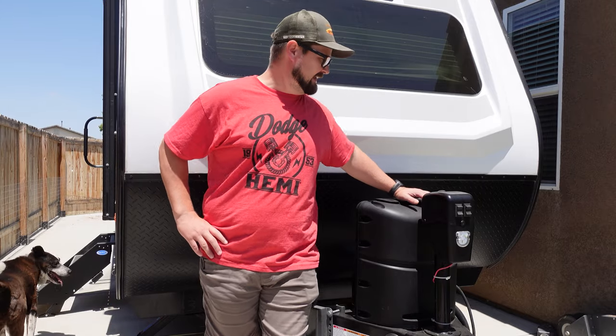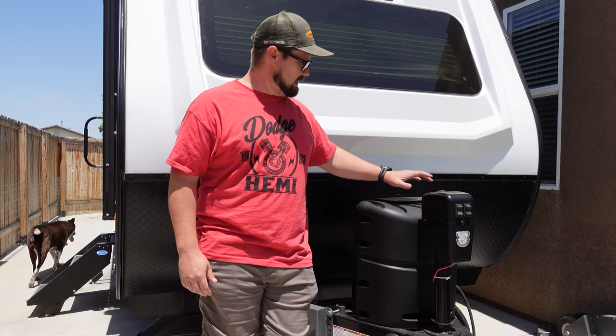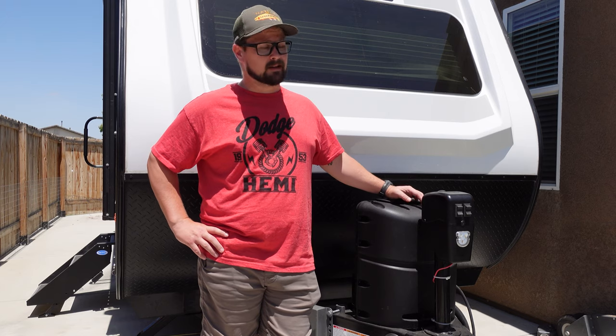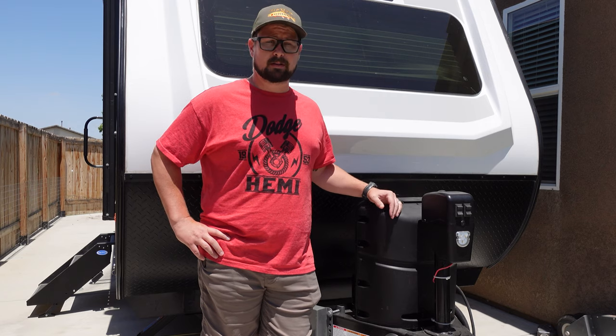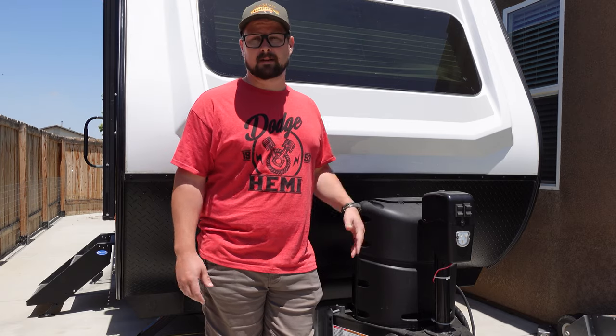Hey everyone, welcome back to the channel. Today we're going to be working on the Novo 19.3 again and we are actually going to be converting from a single 20 pound propane tank to dual 20 pound propane tanks. It should be pretty straightforward, so I'm going to walk you through the regulator setup and hooking up the hoses. Let's go ahead and get started.